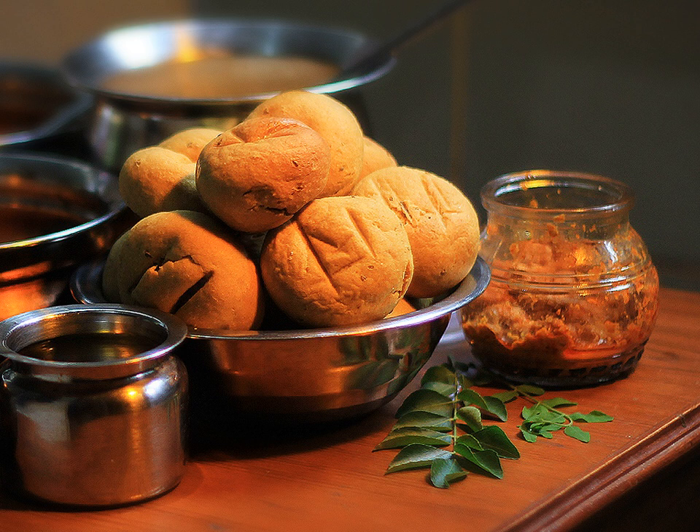Bhati is a hard bread made up of wheat flour, commonly known as AATA. Wheat flour is kneaded with a little bit of salt, dahi, yogurt, and water. Tennis ball-sized round balls of this dough are cooked in a well-heated traditional oven.